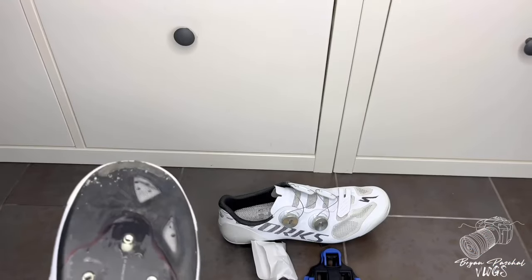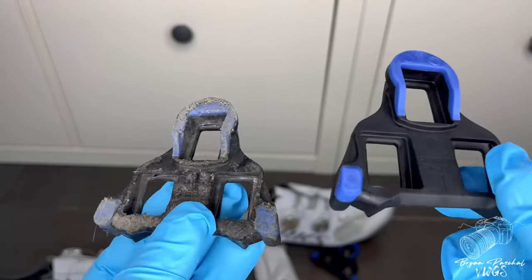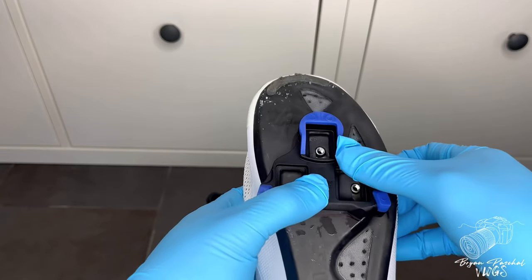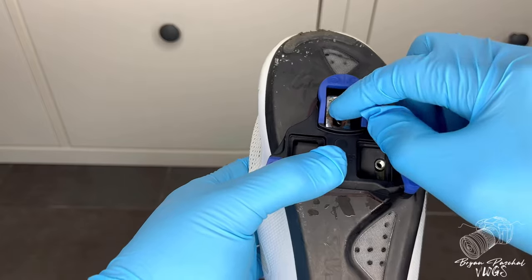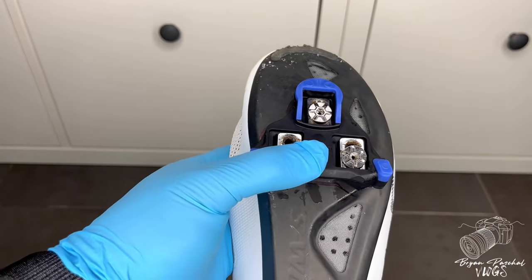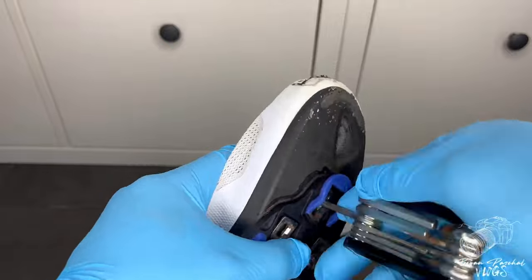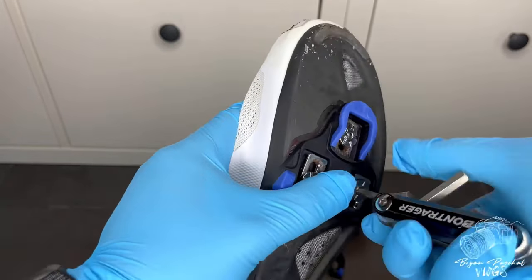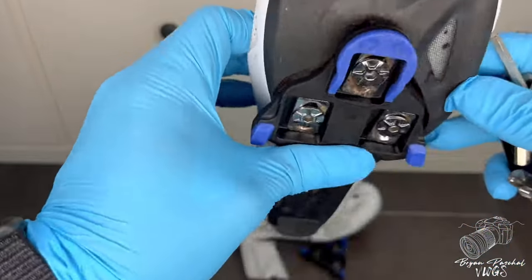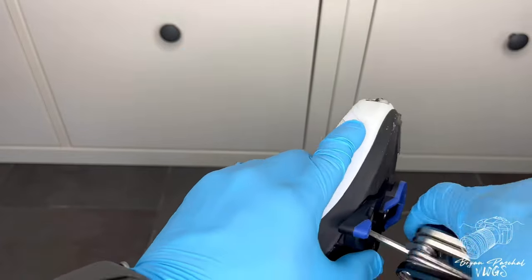Got the cleats off — now you guys can see the markings. Just look at the difference of these cleats. Now I'm just going to go ahead and put those flat washers in place and pop the screws in as well. Tighten them up a little bit before I make sure that everything is accurate. Now that I have the flat washers and the screws in place, I'll just make a little adjustments here and there and tighten them up.